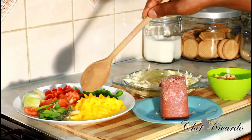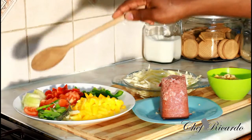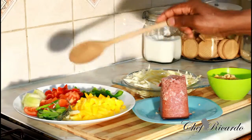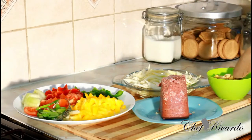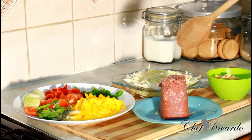Over here I got some mixed peppers — yellow pepper, red pepper, white onion, spring onion, green pepper, tomato, a piece of thyme, and some cabbage and sweet corn, and also bully beef or corned beef.